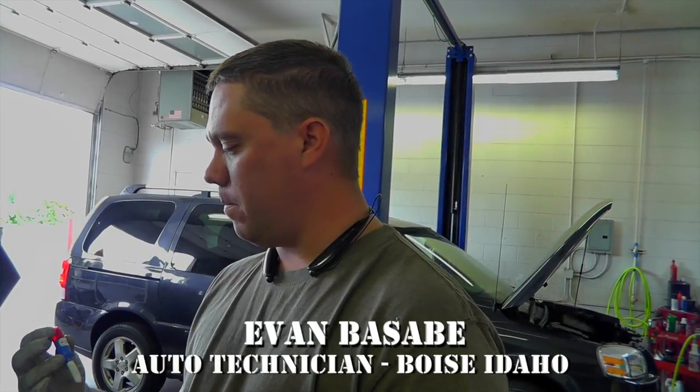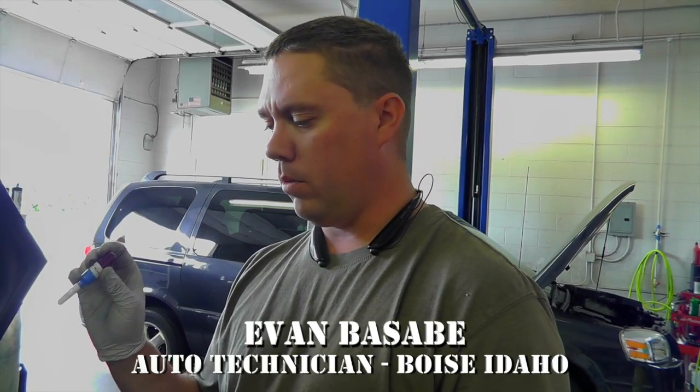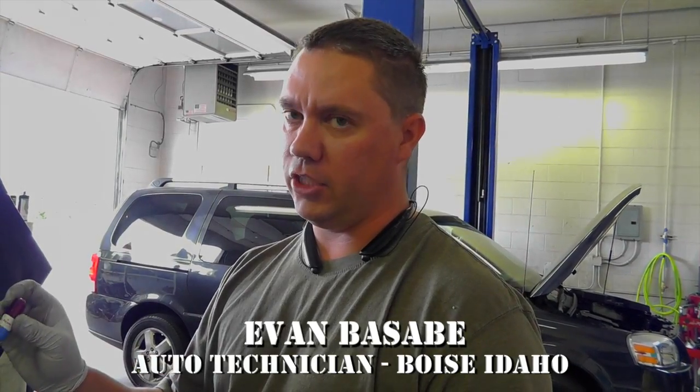This is a test of the Mack Pro on a 2010 Chevy Cobalt. What we're going to do is test the canister purge solenoid, the fuel injectors, and the ignition coils.